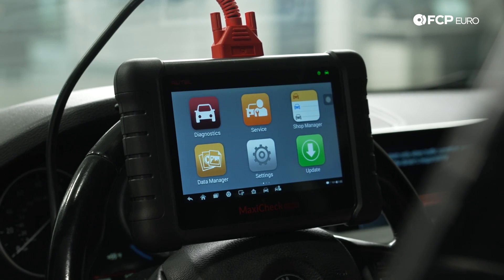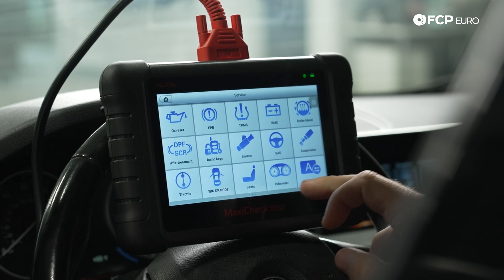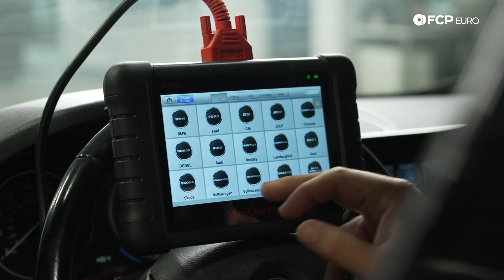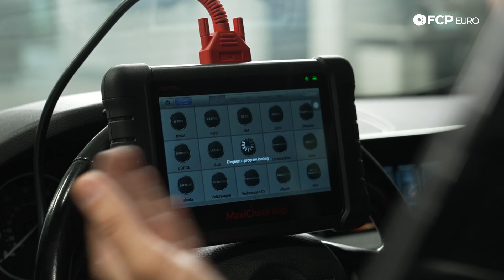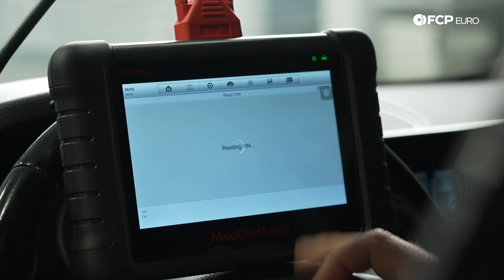On the MX-808, there are two options: diagnostics and service. We're going to go to Service, then under Service we're going to go to Injector, then from there to BMW — which is the top search result. We're going to do automatic selection and have it read the VIN.